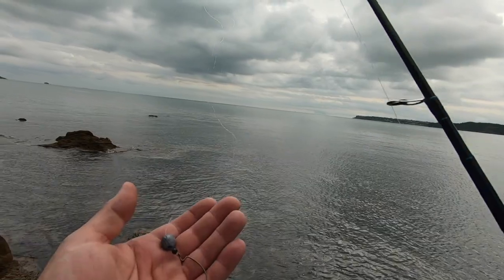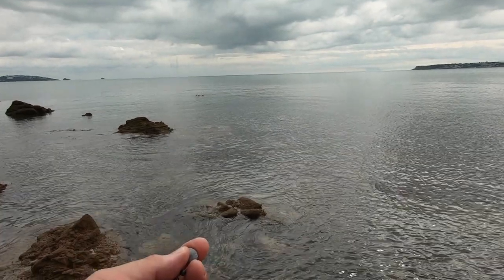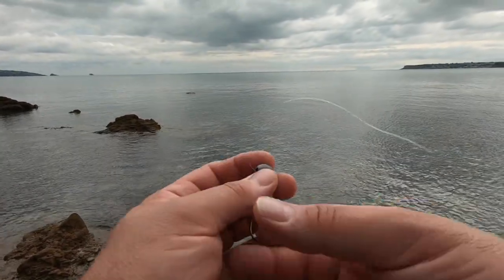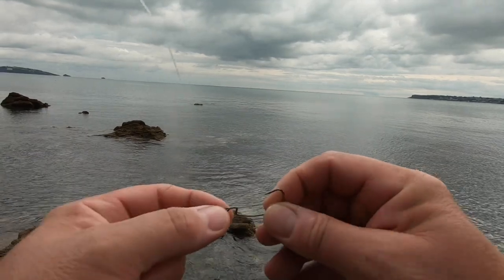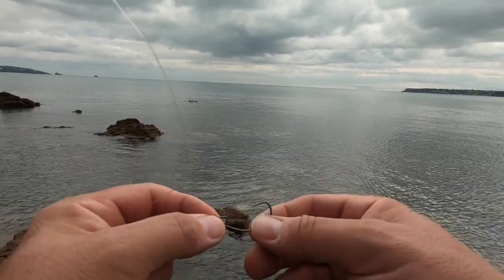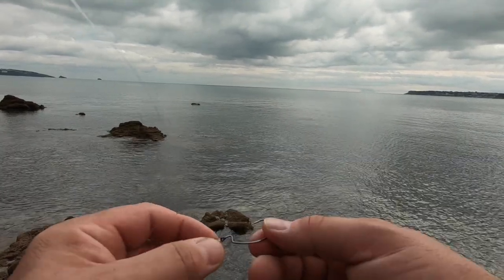A 12 gram egg-shaped lead. I don't bother with cone-shaped leads - I think they're quite expensive for what they are, and these are cheap as chips. Then a bead, and then I tend to use 99% of the time a size 1 Snowbee Bass Worm Hook.